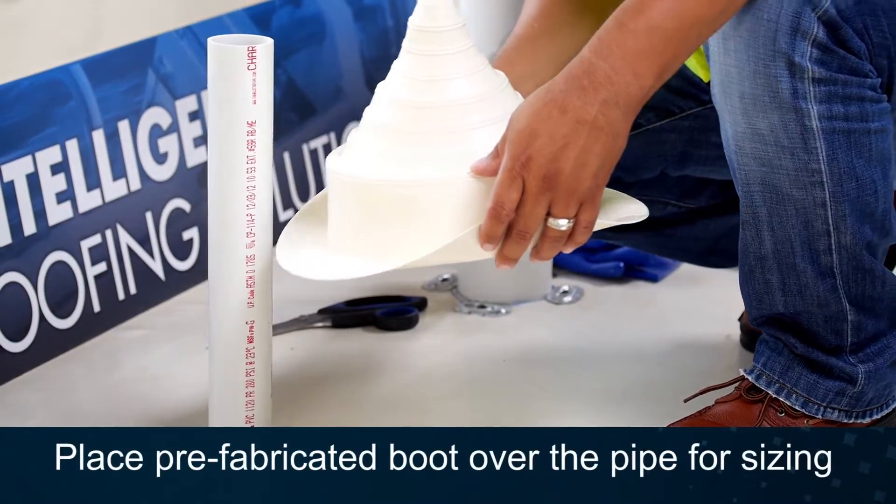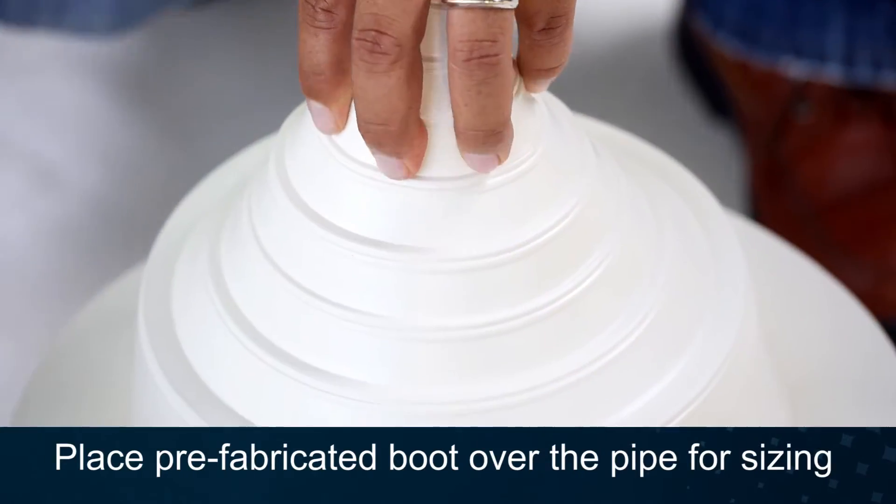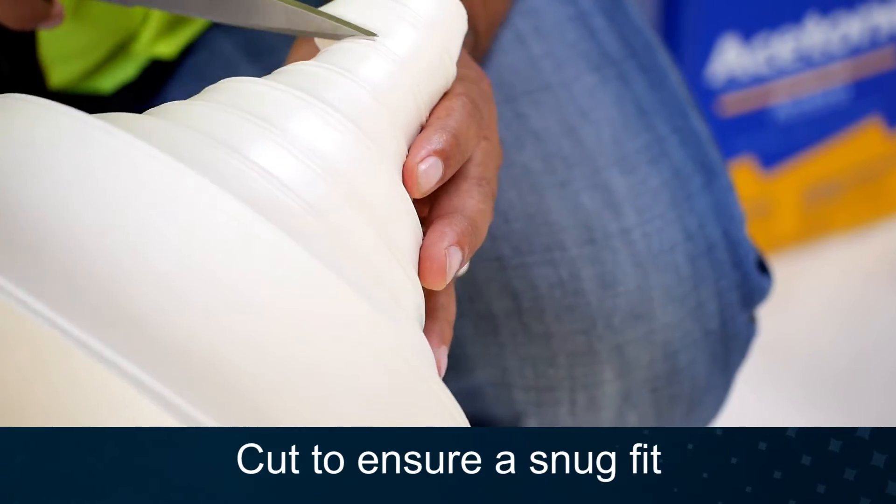First, place the pipe boot over the pipe for sizing. Make sure the pipe is clean and in like-new condition. Cut the pipe boot to ensure a snug fit to the pipe.